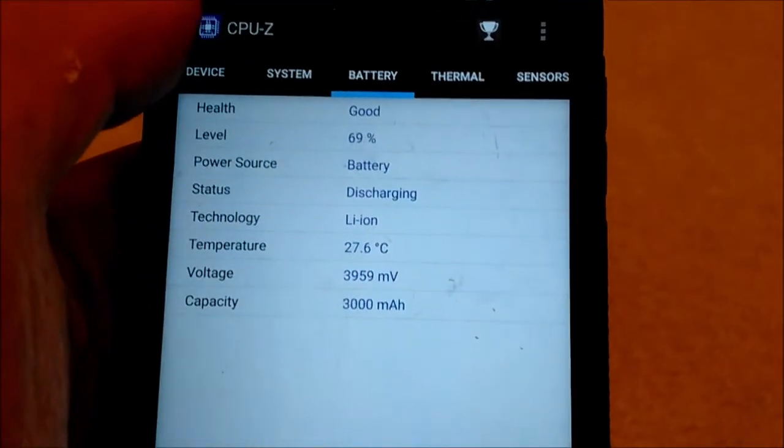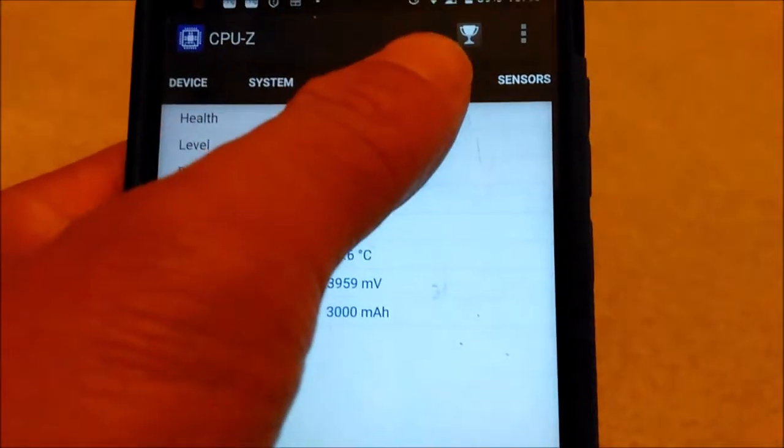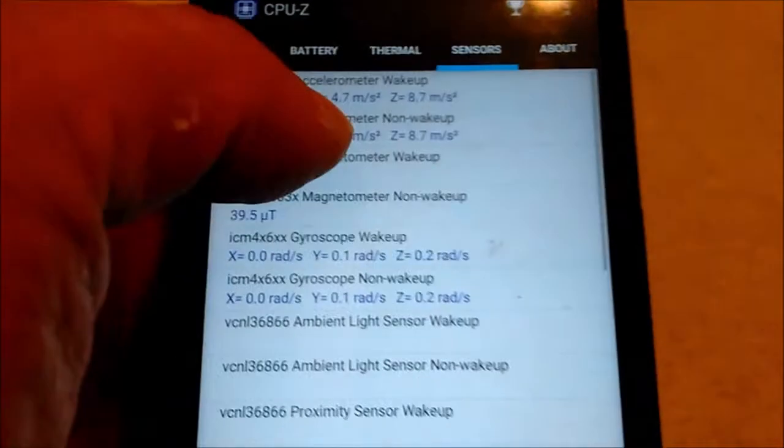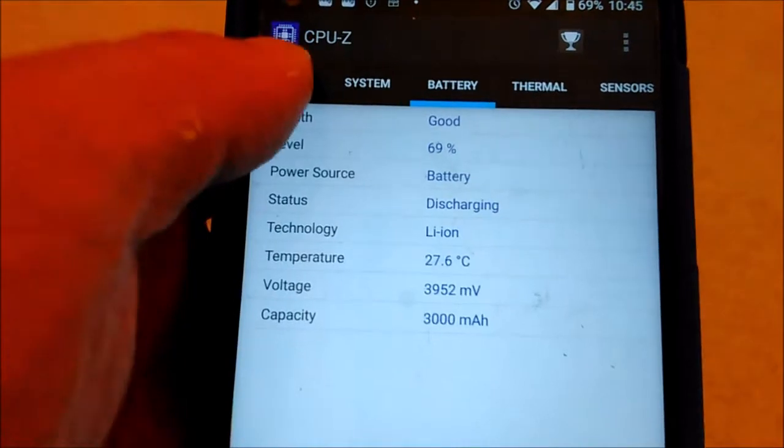The battery reading here is not fully accurate — it's not showing exactly 3,000 mAh. It may be a little off, but the battery works well and will last a long time.